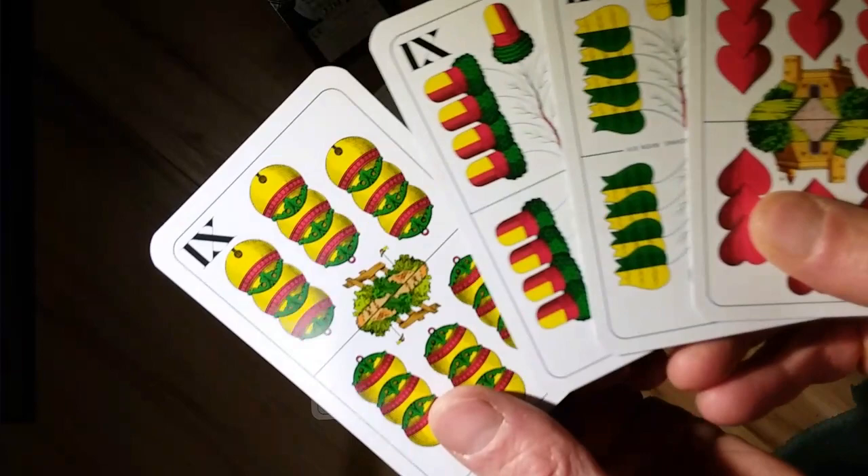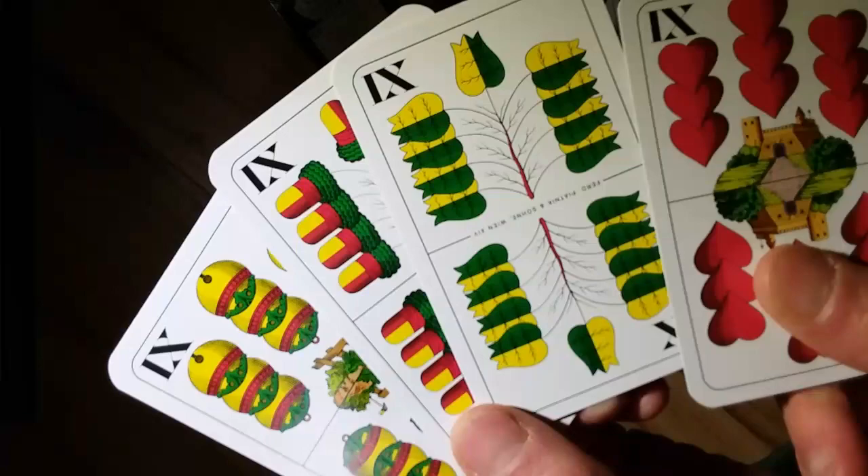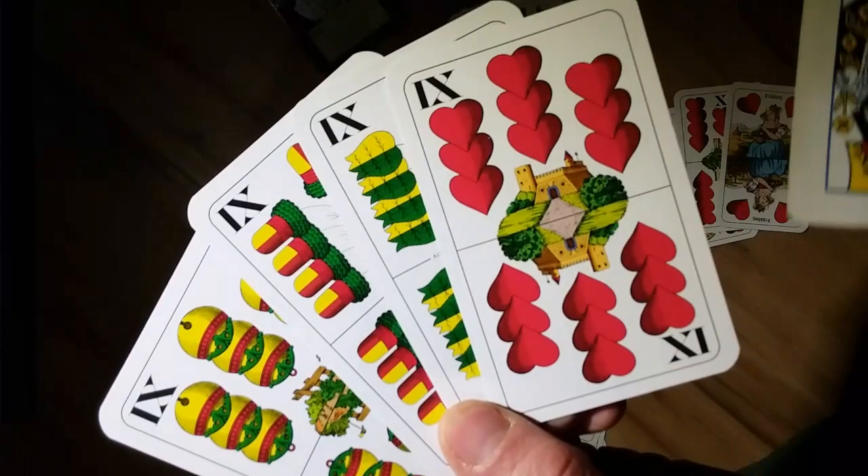This gives a good chance to show all the suits side by side. You've got bells, acorns — aren't those cool — leaves, and hearts, just like the French deck.